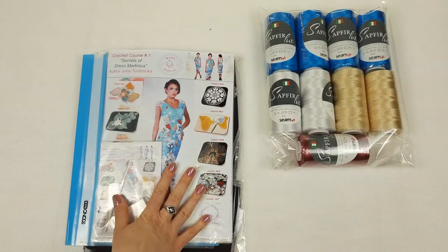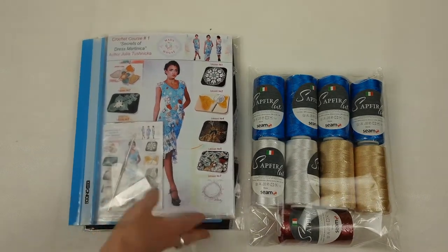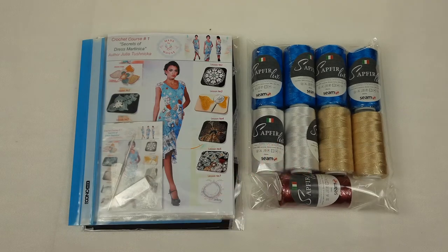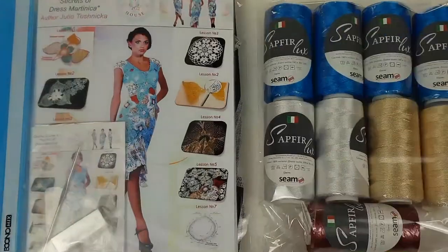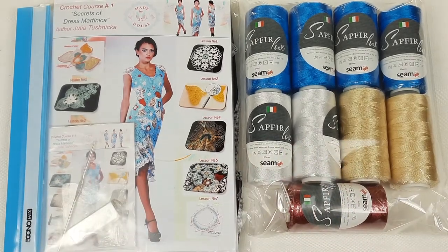So let's place everything together with the scheme. We have here the full scheme — our magazine with colored schemes and samples of motifs is ready. We also have the fabric pattern and 900 grams of Italian viscose in beautiful colors. Everything looks really great and now I can send this package to my new student.